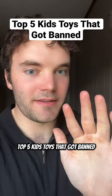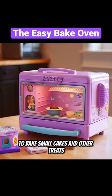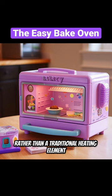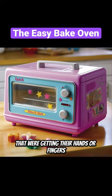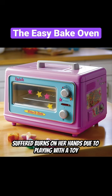Top 5 Kids Toys That Got Banned. The Easy Bake Oven was designed to allow children to bake small cakes and other treats using a light bulb to heat the oven rather than a traditional heating element. In 2007, it was recalled because children were getting their hands or fingers caught in the oven's opening. The recall was initiated after a 5-year-old girl suffered burns on her hands due to playing with the toy.